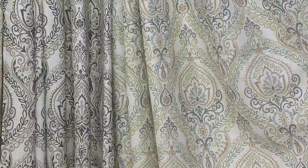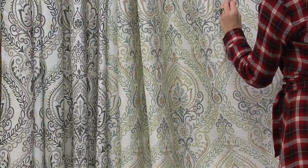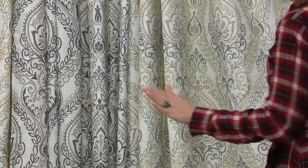So this is lovely — this is going to be green. They'll all feature that damask pattern. This has beautiful light greens, some pretty taupes, some grays, all in a neutral background of an off-white.